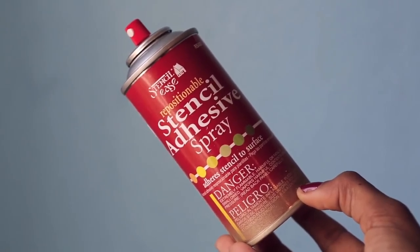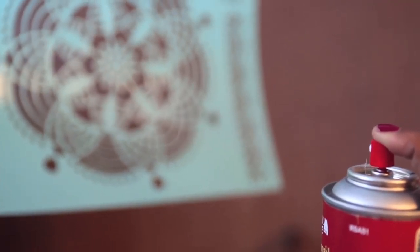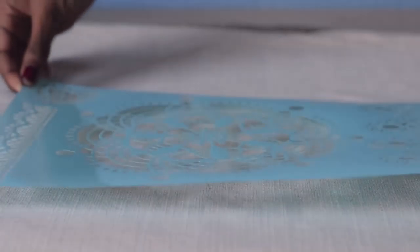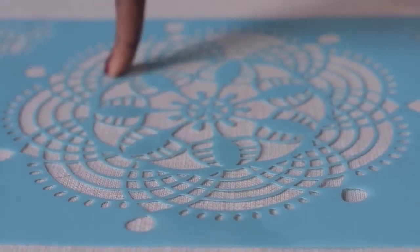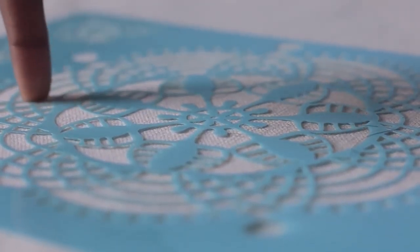Use stencil adhesive spray on one side of the stencil, then place it on the pillow. Really make sure to press the stencil into the cover — this is the most important step. Once it's completely flat to the surface, you're ready to paint.